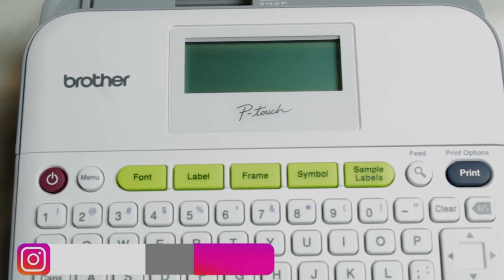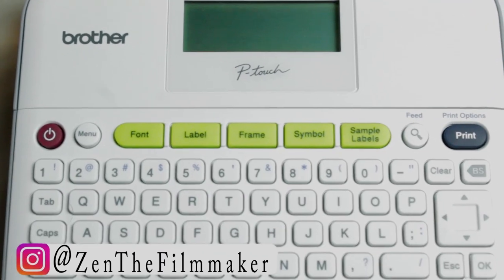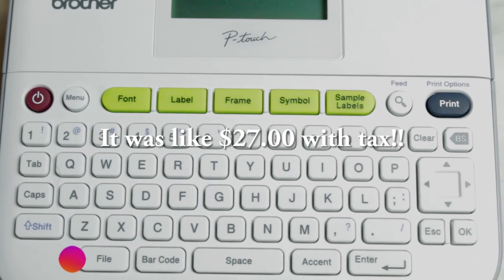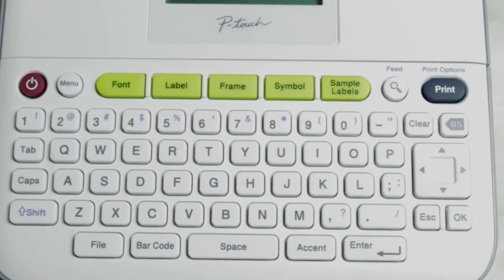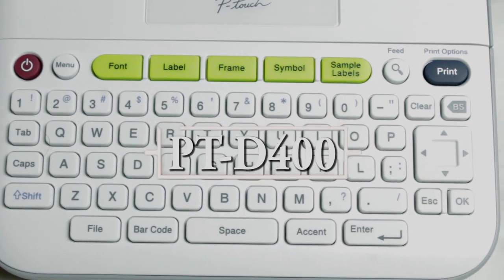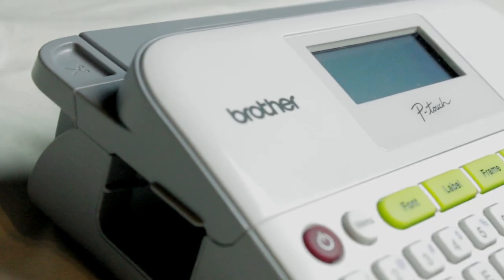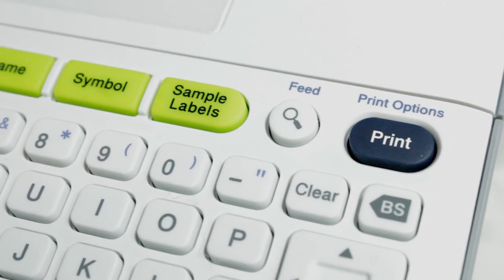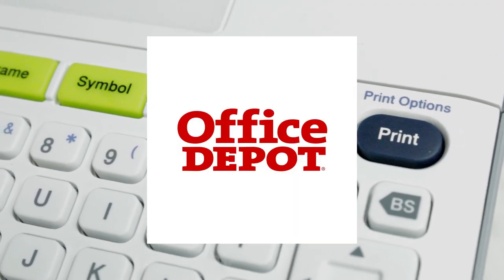Hello, my name is Zain Asad from Asad Z-Man Films, and today I'm going to be talking about this label maker I purchased for about $25. I purchased the label maker Brother PTD400, and I gotta say, it's actually a really cool little label maker. I got it from Office Depot online, had a discount on it, and I just picked it up.